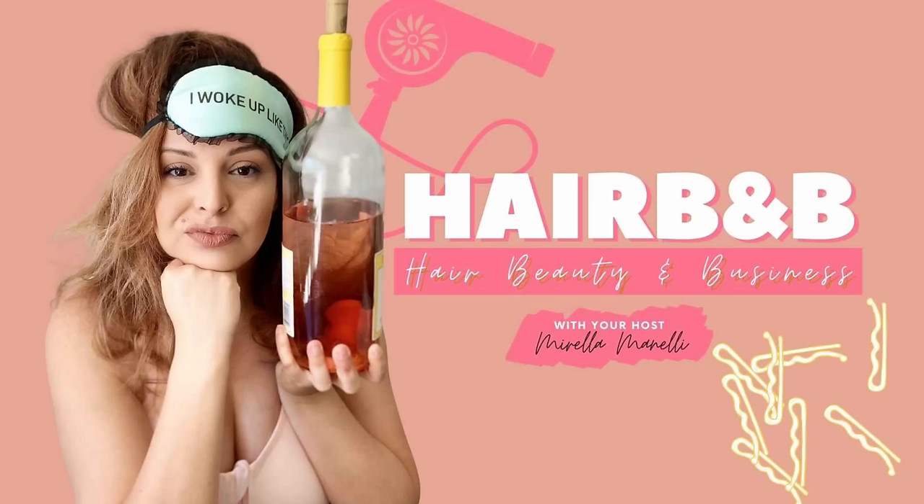I really hope you enjoyed this hair tutorial. If you did, please give this video a thumbs up, make sure to subscribe, and follow me on Instagram, Facebook, and TikTok all under Morella Minnelli. If you want free education sent right to your inbox, head over to morellaminelli.com and sign up for my newsletter. If you enjoy podcasts, check out Hair B&B — a podcast for hairstylists to simplify their hair, beauty, and business goals. Check out my other hair tutorials right here on this channel, and I'll see you next time.